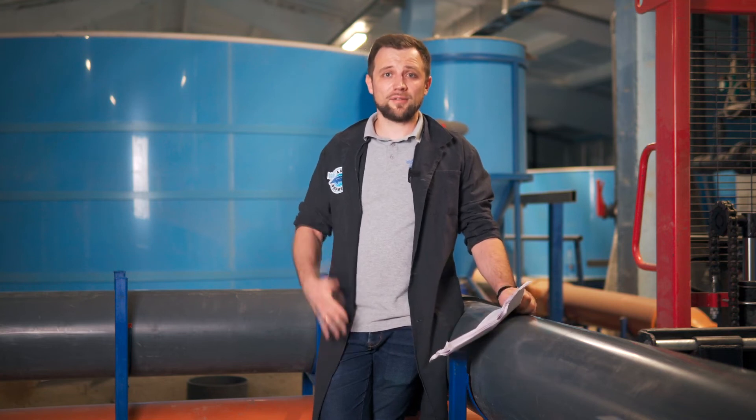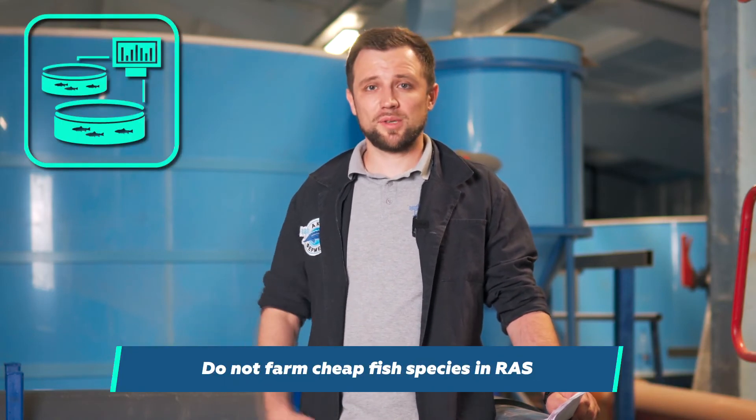To summarize all the fish species discussed in this video, combined with some tips and mistakes. First of all, don't farm cheap fish species in RAS — it doesn't make any sense. If you want to grow cheap fish, grow it in ponds, but farm fry in RAS. That's the first piece of advice.